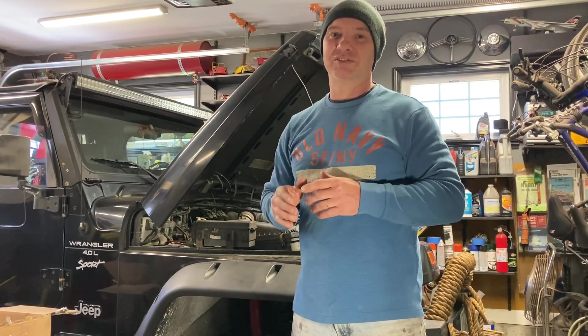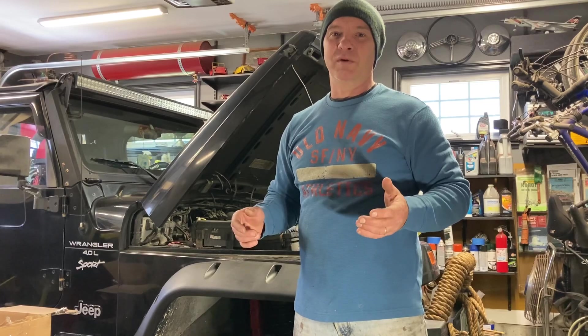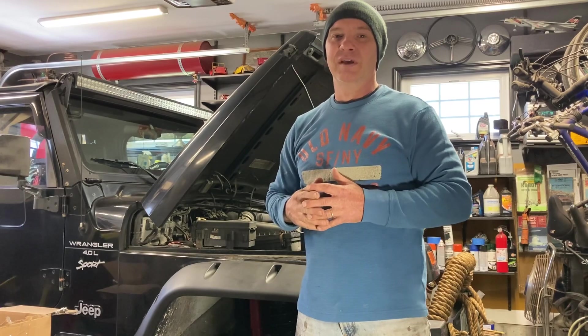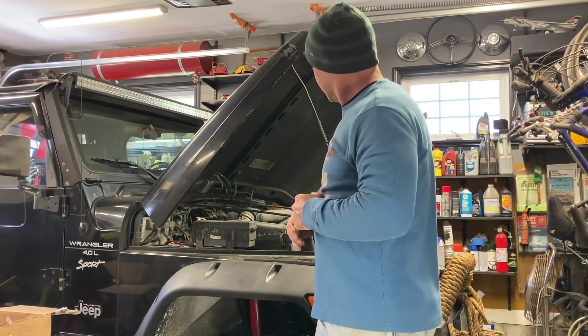I lost my clutch at the end of last year. In this video, I'm just going to take a look and see if we can figure out what the issue is. But before that, I'll show you what we did with this TJ.